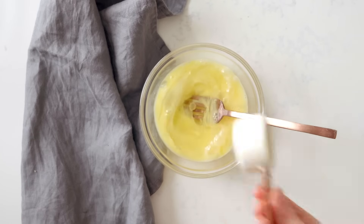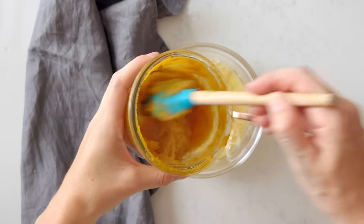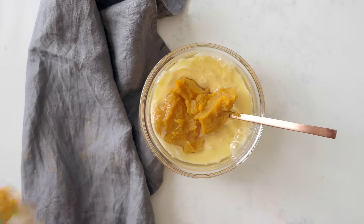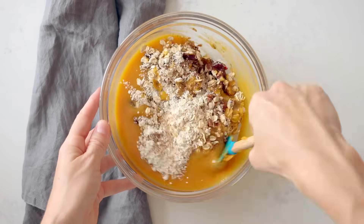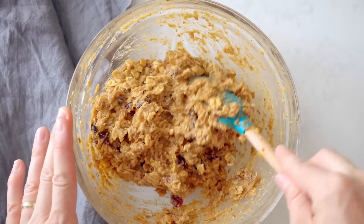In a separate bowl, whisk two eggs, then add a quarter cup melted coconut oil, a quarter cup maple syrup, and two-thirds of a cup completely cooled sweet potato puree. Make sure it's cold or else your eggs will cook. Whisk it all together until smooth, then add the dry ingredients and mix with a spatula. Take your time mixing as the oat flour will slowly absorb the liquid.